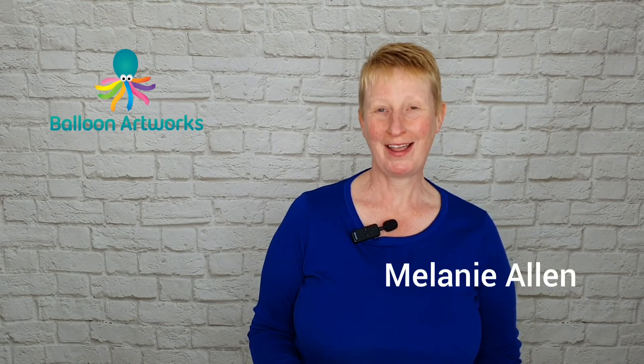Hi everyone, today I'm going to be showing you how to make a really quick Grim Reaper that's perfect for line work. I'm Melanie from Balloon Artsworks here in Derbyshire in the UK.